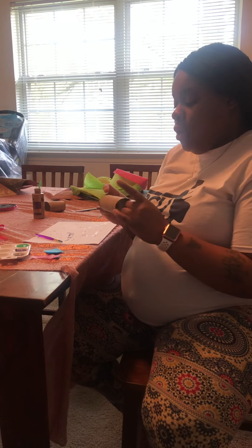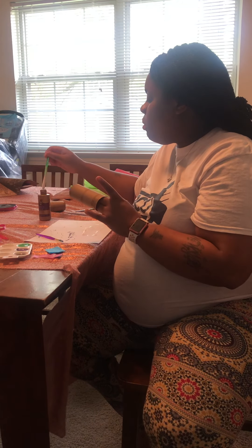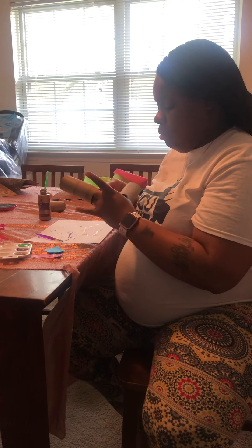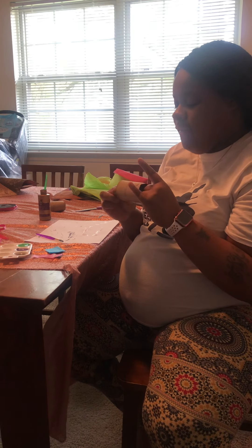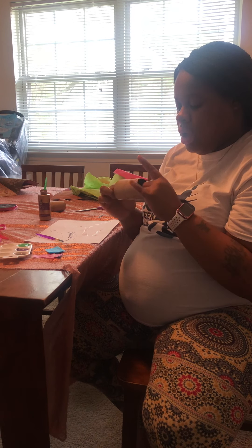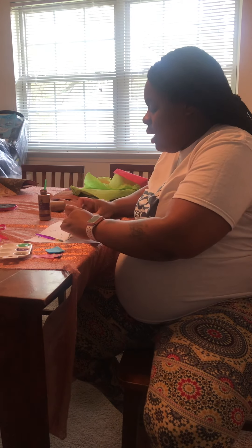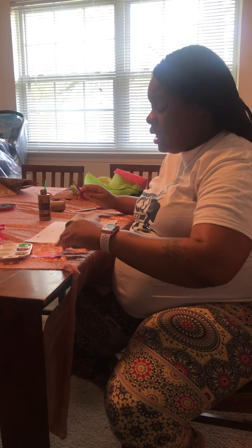What we're going to do first is I am going to start by gluing my toilet paper rolls together. I'm going to hold it and count to five: one, two, three. Perfect. Now I'm going to sit it down.